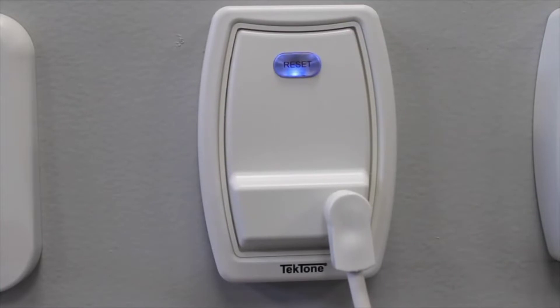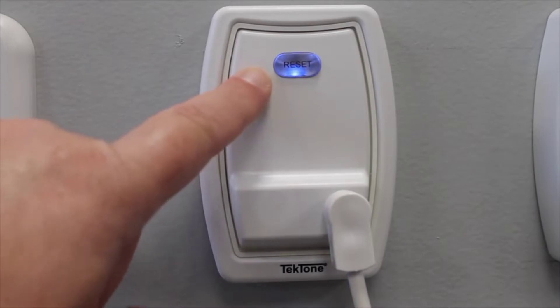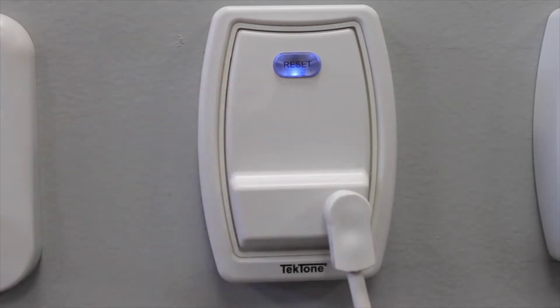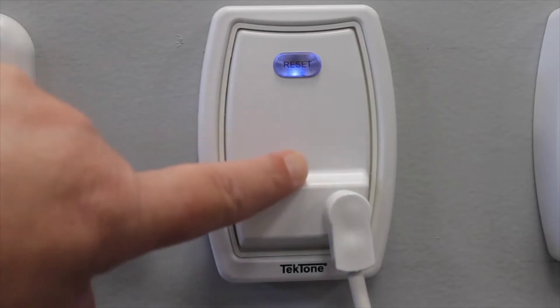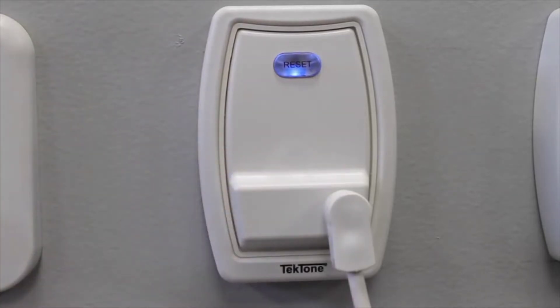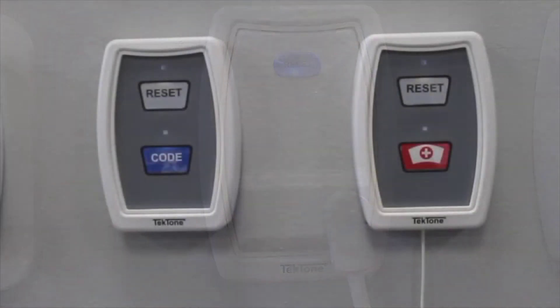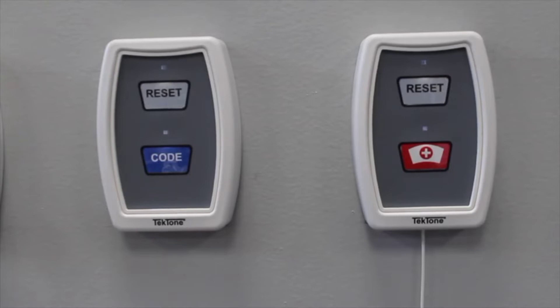Our single patient station features a quarter-inch jack which can be used with a variety of standard call cords, an illuminated reset button which will allow you to find the station in low-light environments, and a surface mount design which is great for new construction or retrofit applications. To place a call, the patient simply presses the call cord and a call is placed on the system. A call assurance LED will light to let the patient know that the call was placed. To reset the call, simply come to the station and press the reset button.